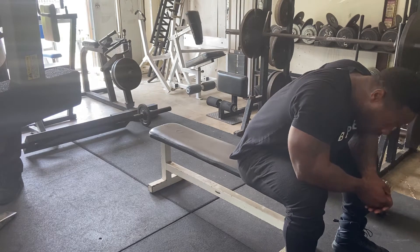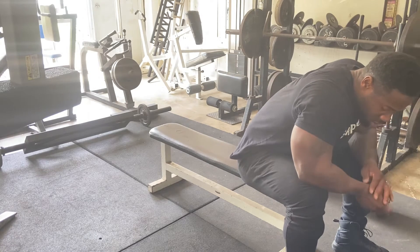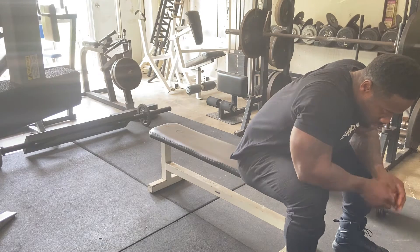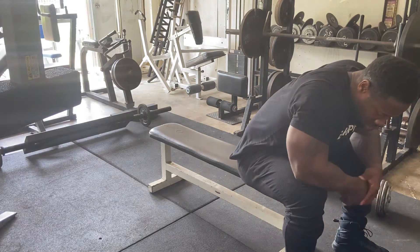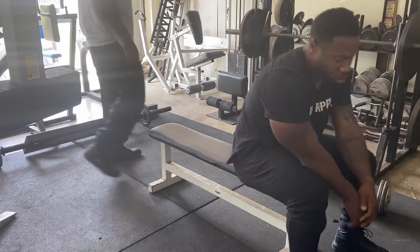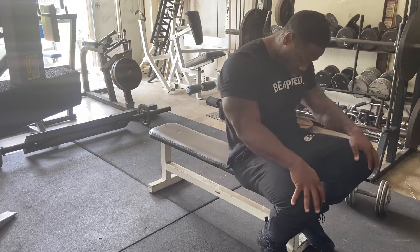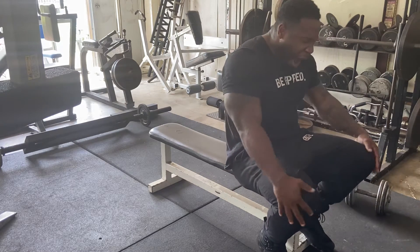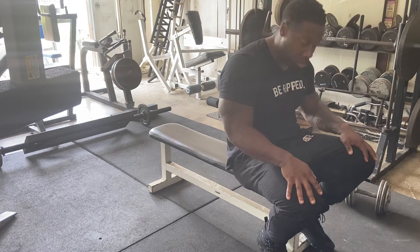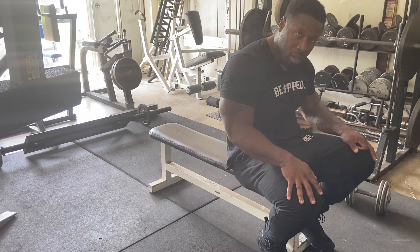Just let it relax. Then we're ready. If those 70s feel too much, then start off with those 50s — you can control them better. With those 70s on that last set, was that hard to control them? Yeah, in the bottom and the top. Drop down to the 50s, man.